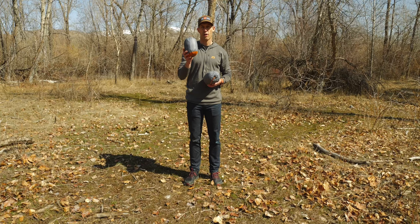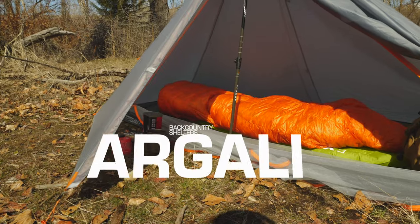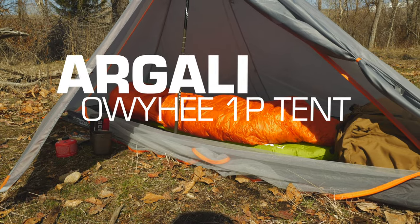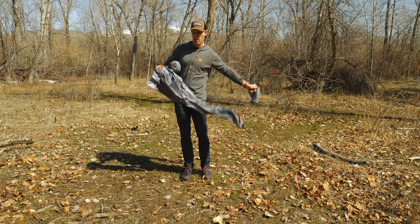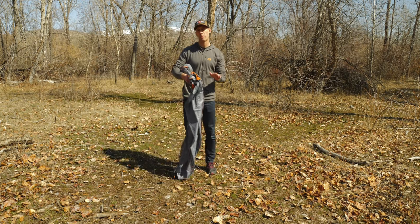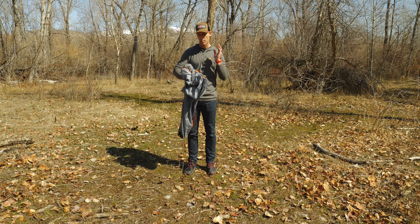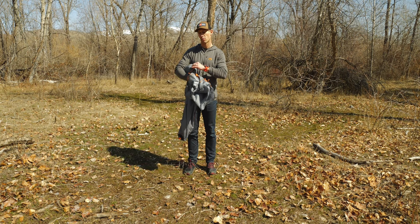This is Brad from Argali. I have our Owyhee 1P tent and our 1P tent insert right here, and I'm going to show you how to set it up. I'll show you how to pitch this with the insert attached, and then how you can connect the insert after you've already pitched the tent. If you're out hunting or backpacking and a storm gets on you fast, you can just pitch the tent, get inside, and then put the insert up.